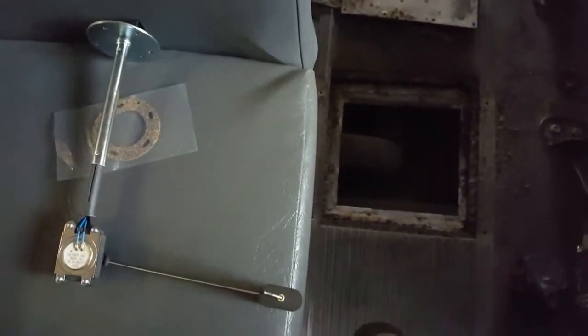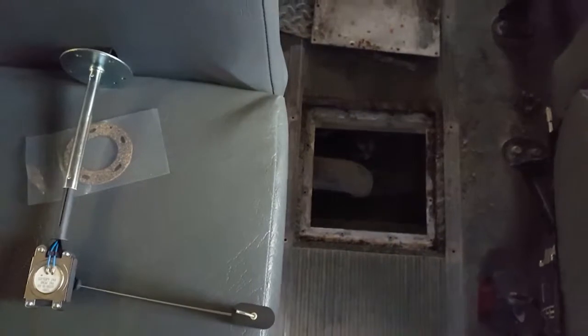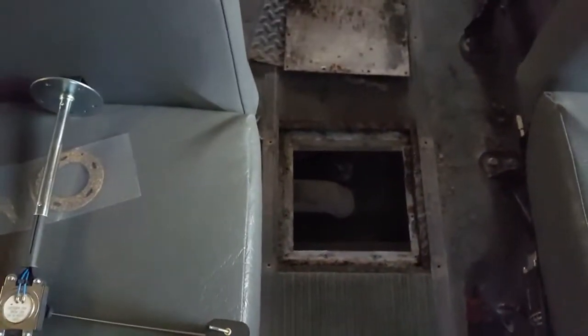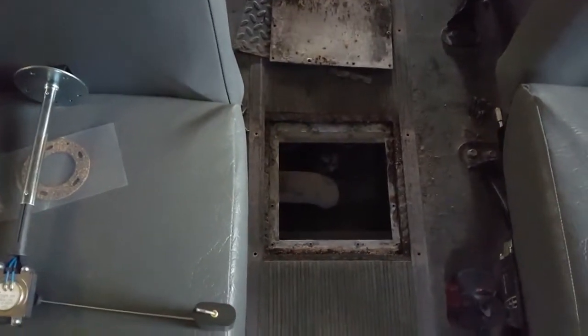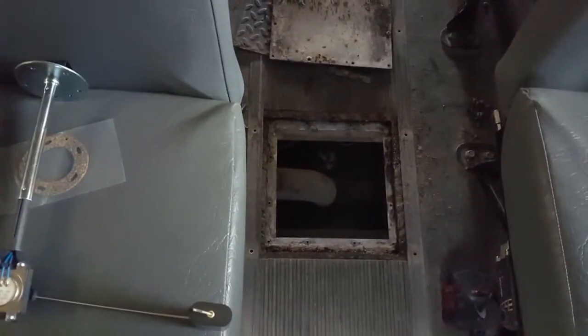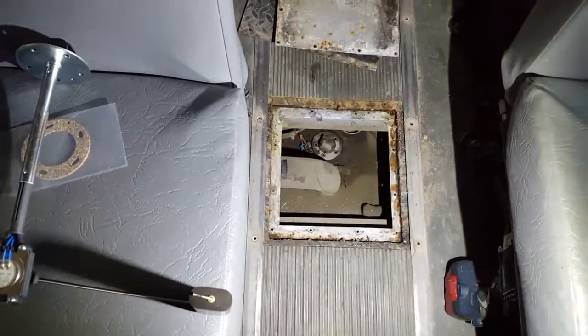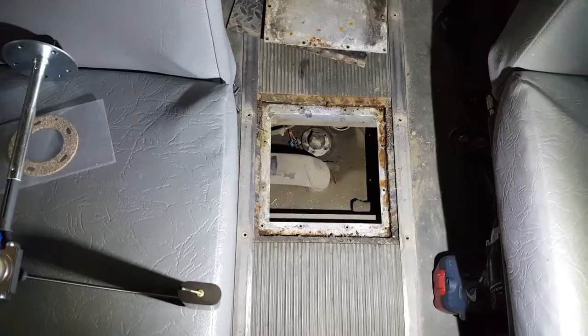A resistor sends a signal to the gauge, and this will get us back to proper fuel level reading. We definitely don't want buses running out of diesel because it's quite an operation to get it primed and back on the road.